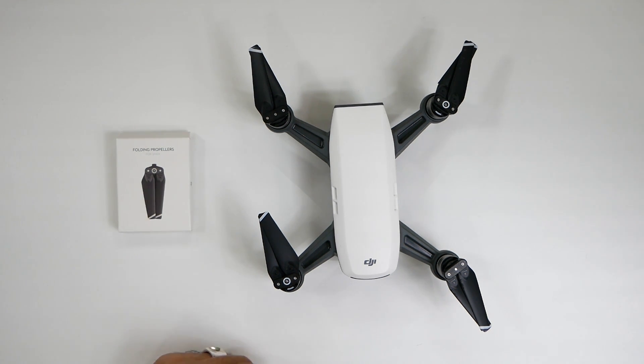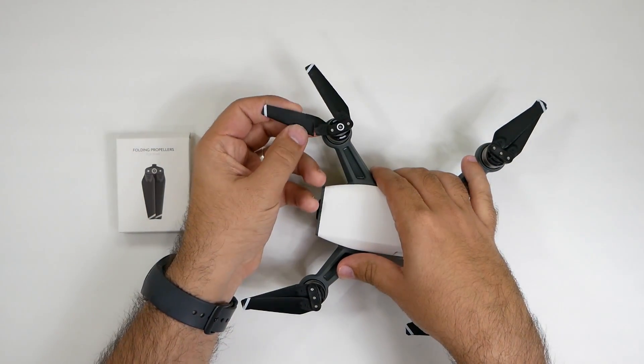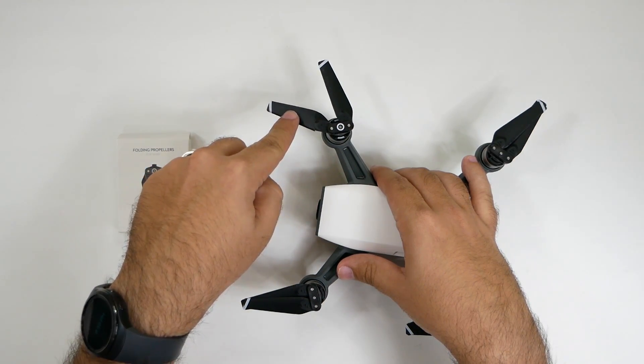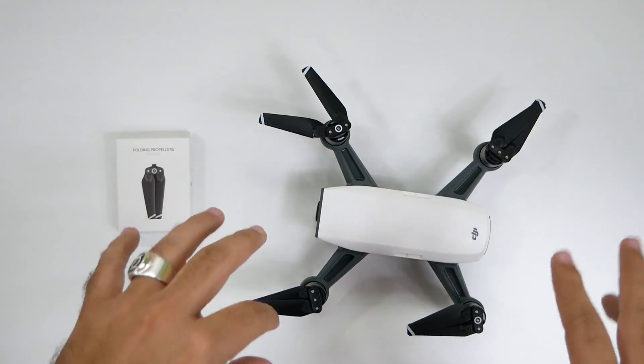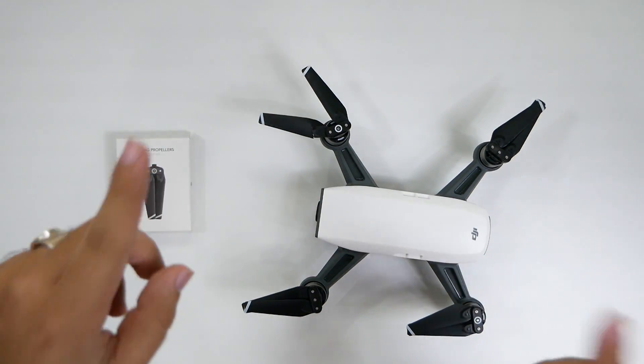You might want to switch out the propellers if you got some wear and tear, or if you got a little clumsy on your first flight and accidentally broke one of the wings. This is what happens when you run into a wall. This one broke, so I needed to change it. I actually changed two of them already to learn how to, and I need to change two more.